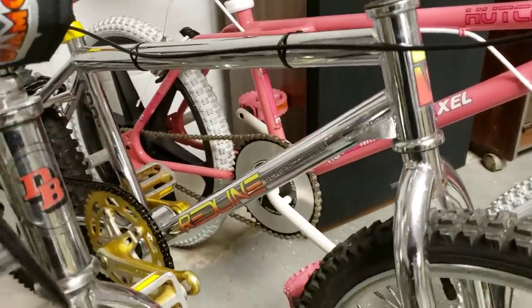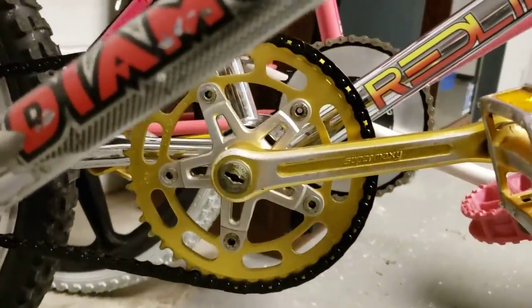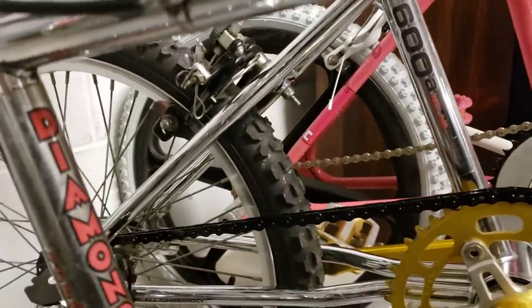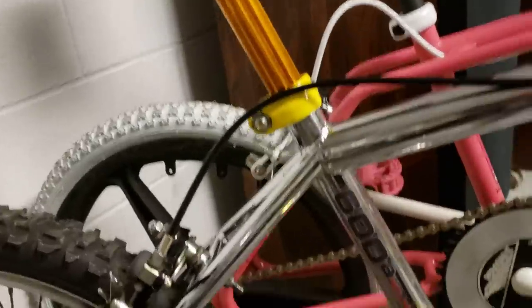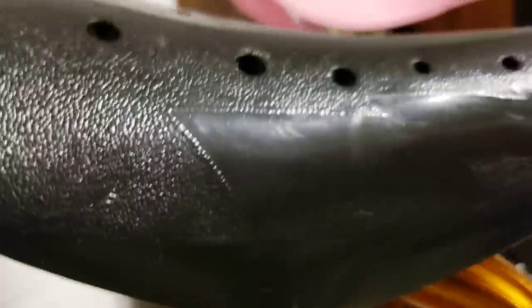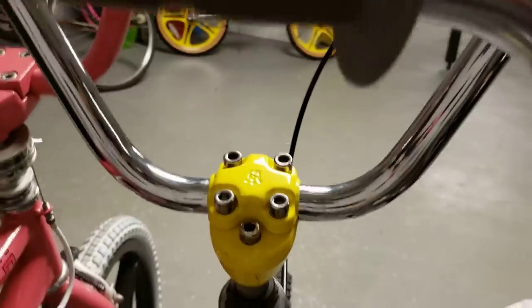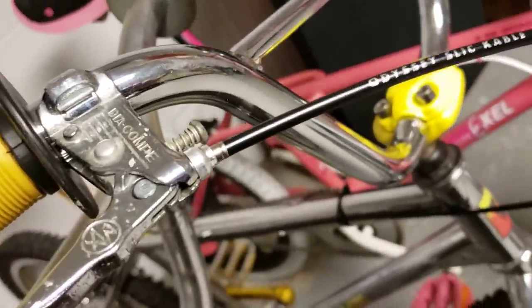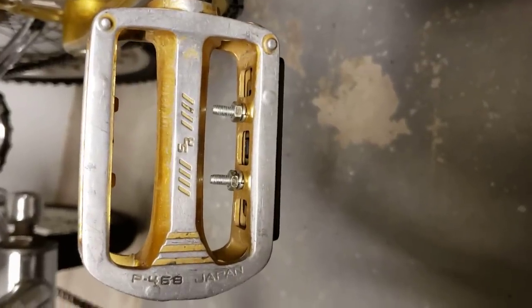Next to that I have a 1983 Redline 600a — and that has the Super Maxi crank also, super nice. This one has a Reyes on it right now and has Diacomp MX brakes. It's got the Redline lightning bolt seat, Cegino stem, Cegino seat clamp — just a nice representation from 1983. That bike is super light and it's also got the 468 Cegino SR pedals.